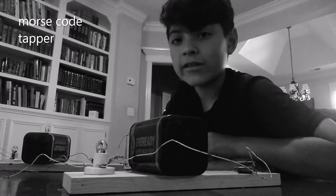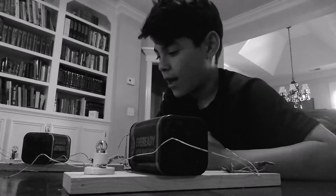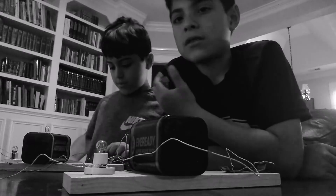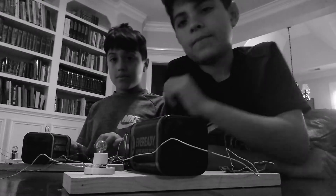Hello, I co-own CCC along with my brother and sister, and today I'm going to show you about my Morse code tapper that I made along with my lab assistant Samuel. These are exact copies, and he is receiving it and he's going to send messages back to me for your example.